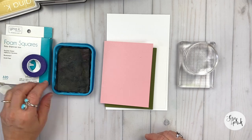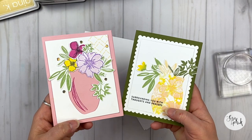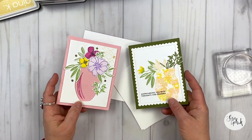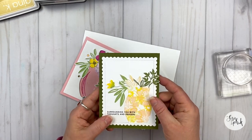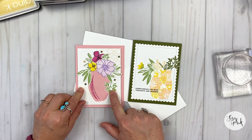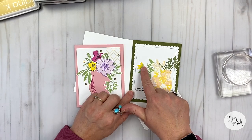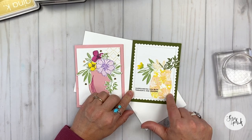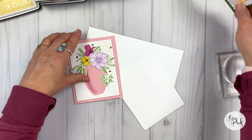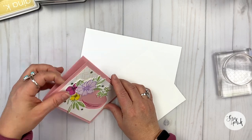Here's the inspiration for the two cards that I'm going to create today. I'm using the vase die and all of the florals and the leafery in the Fearless Joy stamp set. I'm going to talk about how we can create two cards with one vase die — it's going to be super fun. We're going to do these two cards a little bit differently, using a different technique with each one.